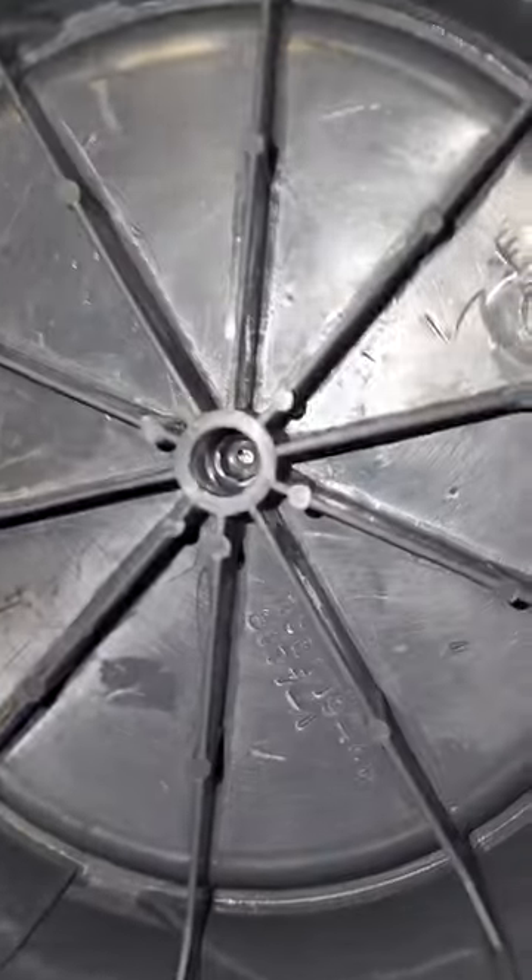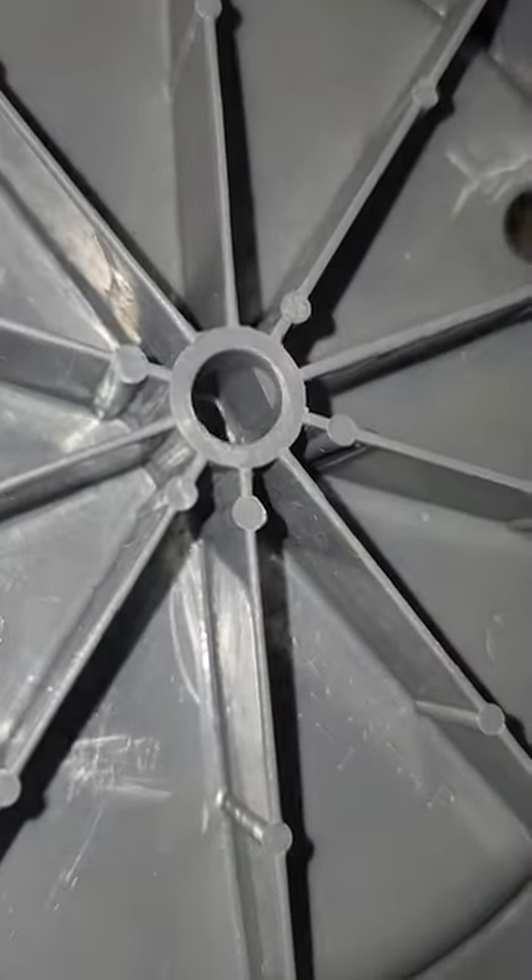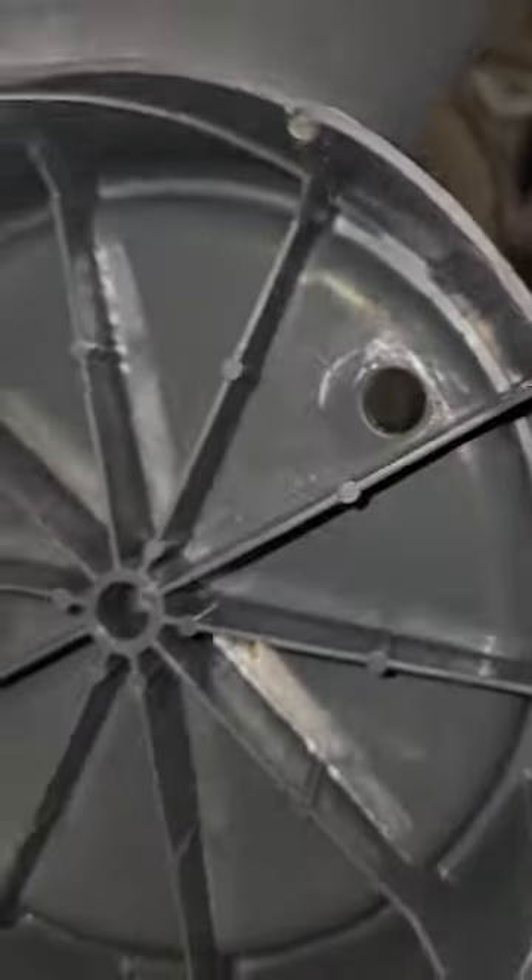I don't know if it got filed down or not, but we're going to put on a new fan blade which I bought online. Here's the new fan blade — it has a keyed surface, so let's hope that this fixes it. It also just looks way better, like it's made better.